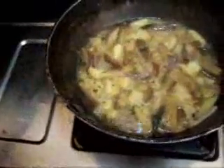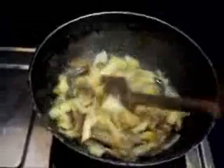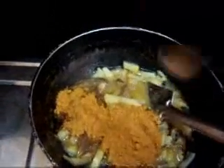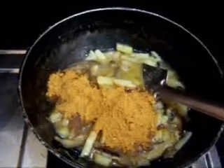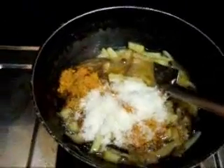The potato and brinjal have been cooking with the tamarind juice for about 5 minutes. There is still some water but it is cooked. At this stage you add salt and about 2 heaped teaspoons of coconut powder — or coconut gratings. I am using coconut powder here. As you mix it, it becomes thick and all the water gets absorbed into the powder.